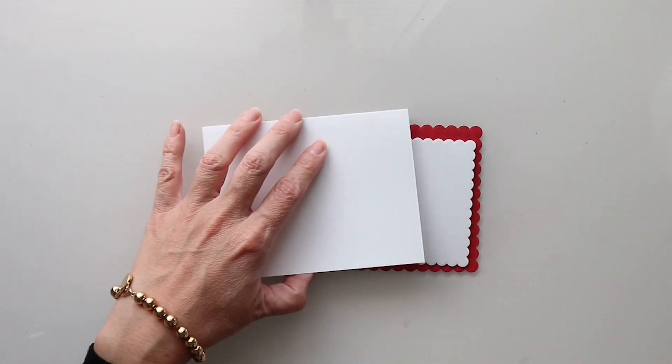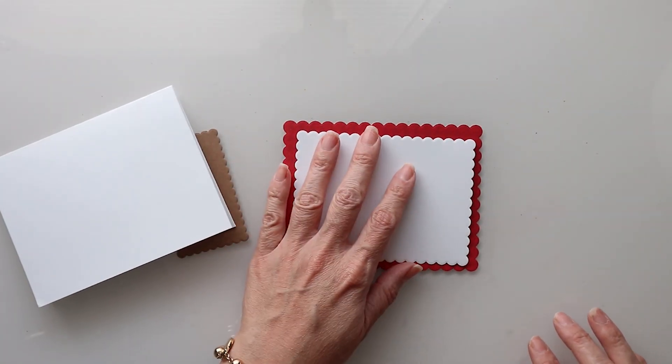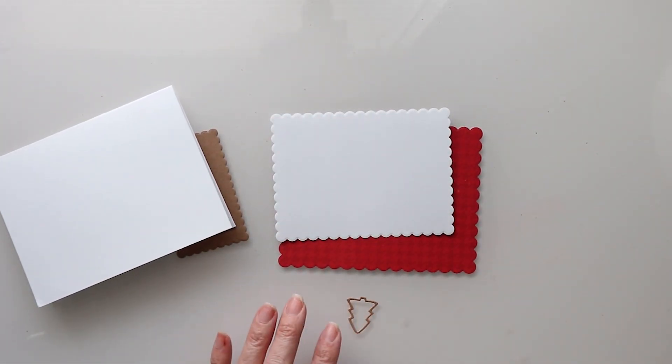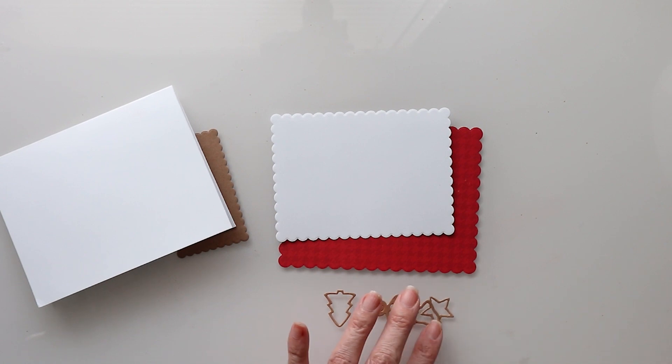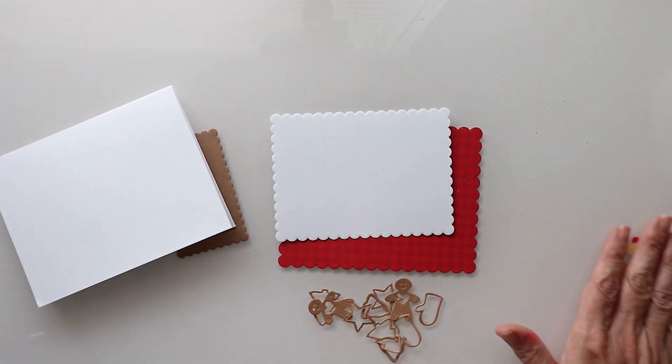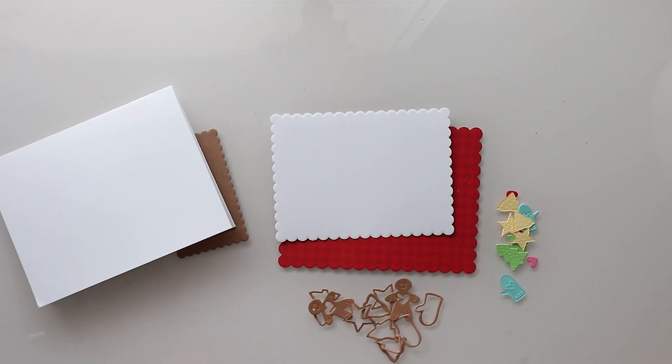The best part about this is just how quick and easy it's going to be to put together. Here I have all of my die cuts with all their coordinating colors.